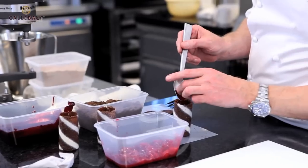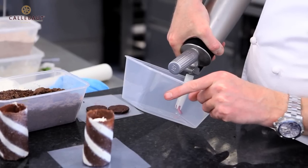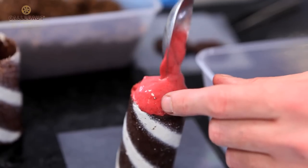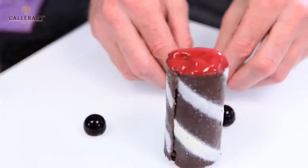We'll take a few of the cherries and drop those in. I've got some chantilly cream to help build up those layers. I've got a very light cherry jelly which I put in the espuma, and here we have some little cherry jelly spheres made with cherry puree, a little bit of agar and gelatin.